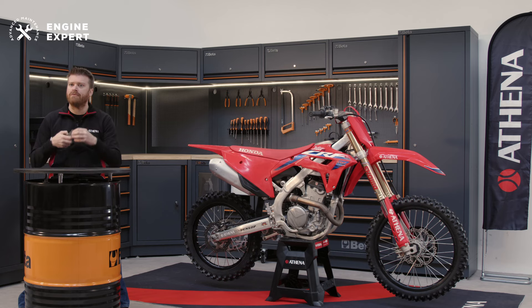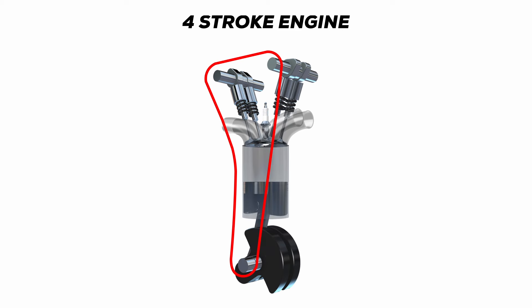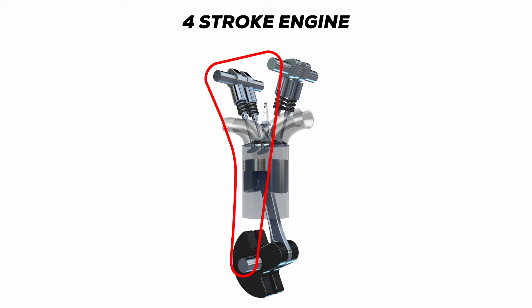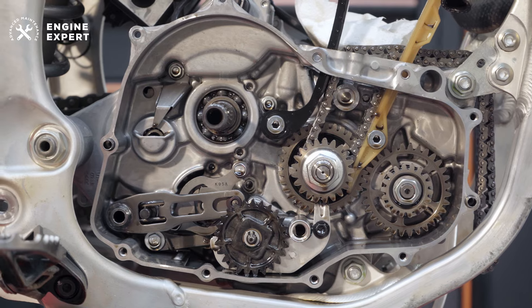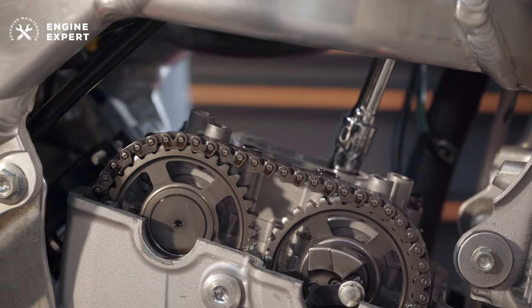Let's stay focused on the cam chain or timing chain. It connects the crankshaft to the camshafts and allows the synchronized opening and closing of the valves during piston operation. It is bathed in engine oil, so always well lubricated, and operates from the engine crankcase through the cylinder up to the cylinder head to actuate the camshafts.